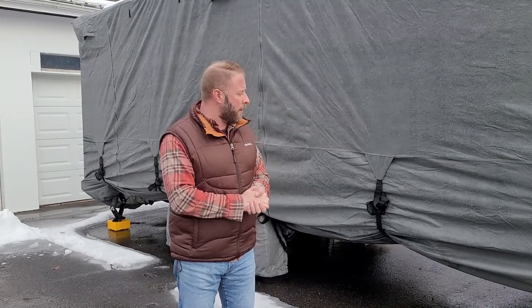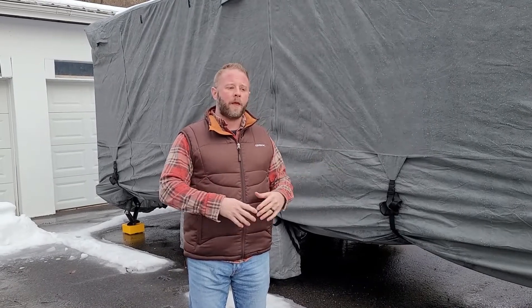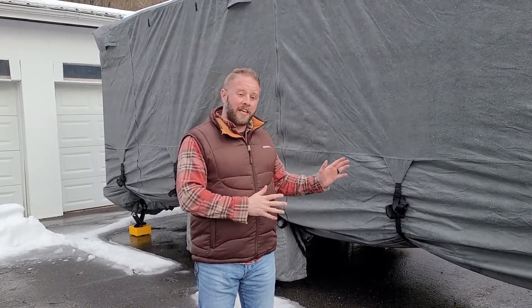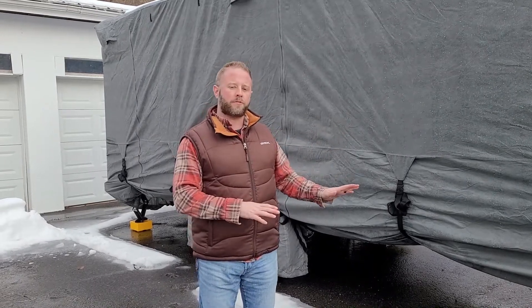A couple more things to keep in mind: before we put it away, we did a roof wash and applied a roof sealant. Even though this travel trailer is only six months old, the roof definitely needed cleaning, and sealing it was an easy process — about an hour and a half total. We also waxed the entire travel trailer; this is the second time I've waxed it since we've owned it. Keeping a coat of wax on it protects the exterior, and for the twenty to twenty-five dollars a good wax costs, I highly recommend it.